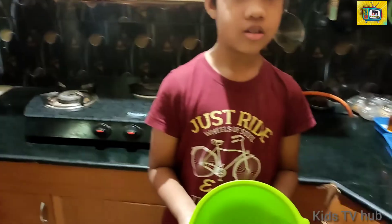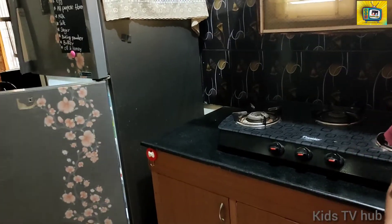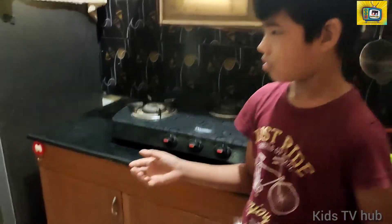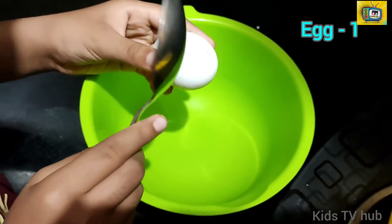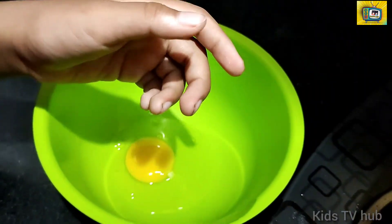First, let's take a bowl. Varun, please bring me a bowl. Thank you. Can you please get me an egg? Let's break the egg. Now let's beat it.